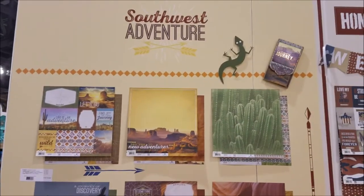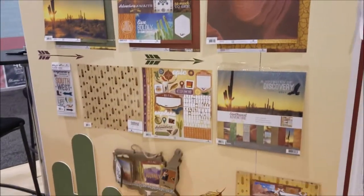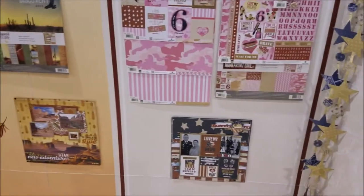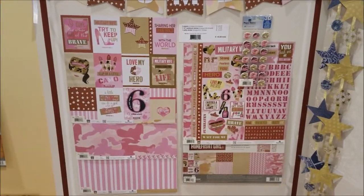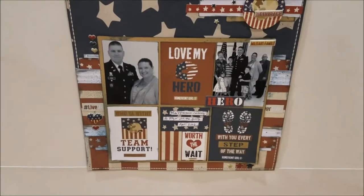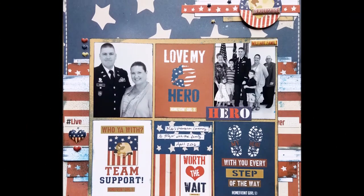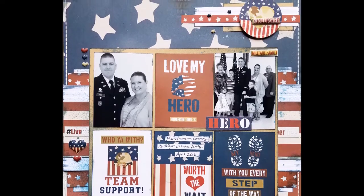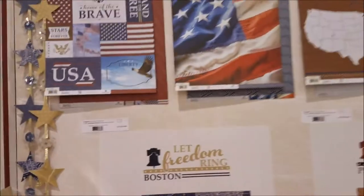Over here we have the Southwest Adventure line - all these beautiful papers related to the southwest, so gorgeous. And here we have the Home Front Girl, the pink line you just saw the card in. Down there is one of my layouts, which is up on my YouTube channel as well. Over here is Let Freedom Ring, all about Americana.